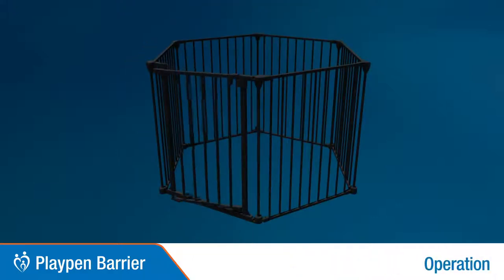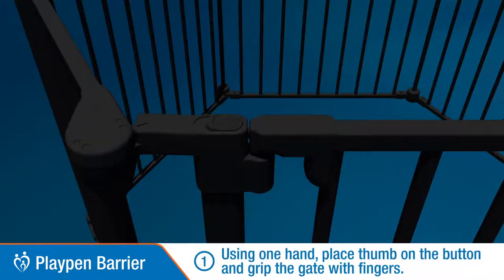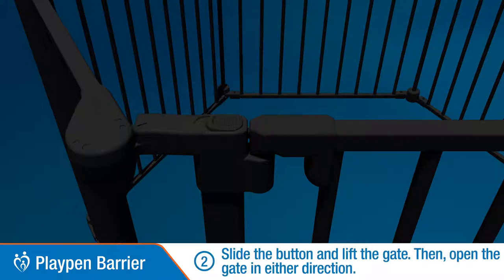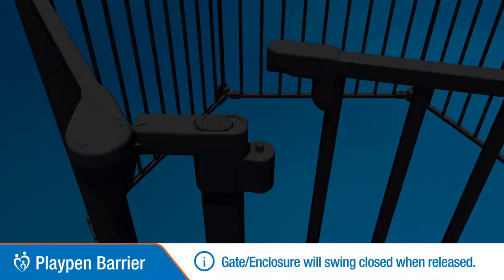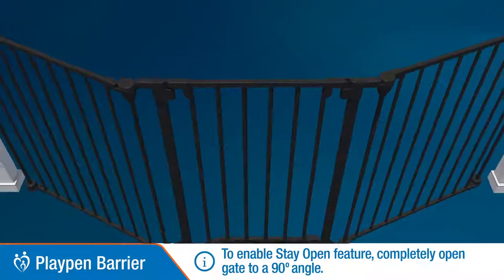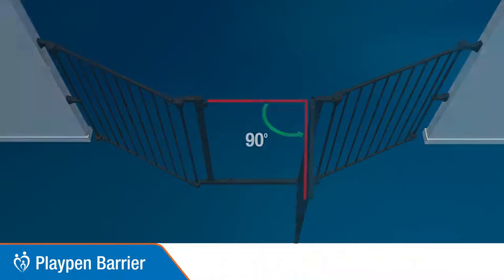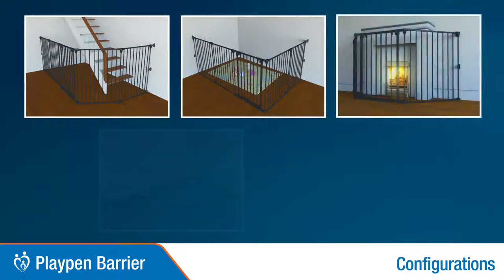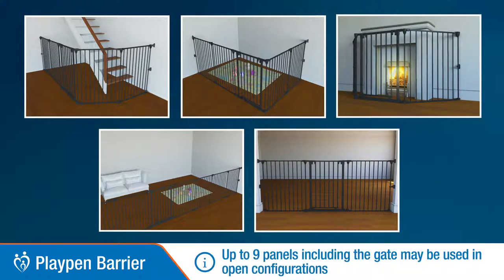Gate operation. Using one hand, place your thumb on the button and grip the gate with your fingers. Slide the button and lift the gate, then open the gate in either direction. The gate will swing closed when released. To enable the stay-open feature, completely open the gate to a 90 degree angle. Example fire barrier configurations are shown here. Up to 9 panels can be used in open configurations.